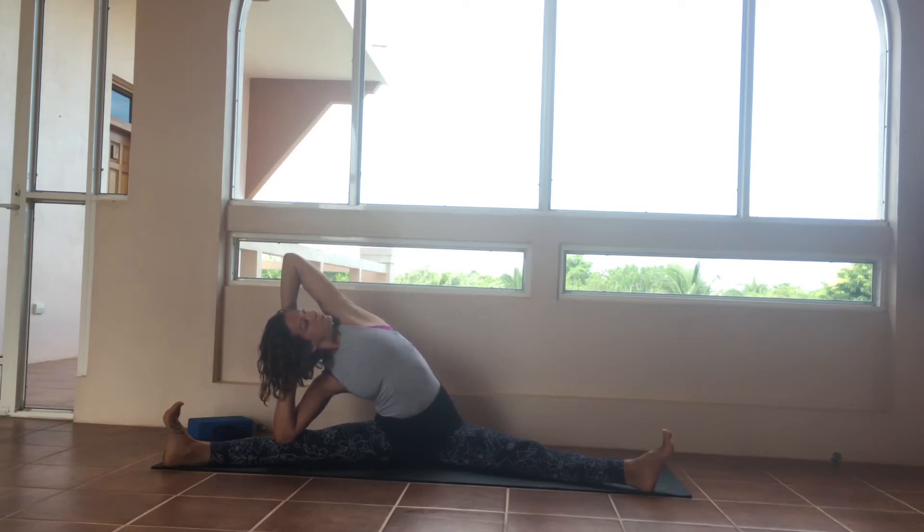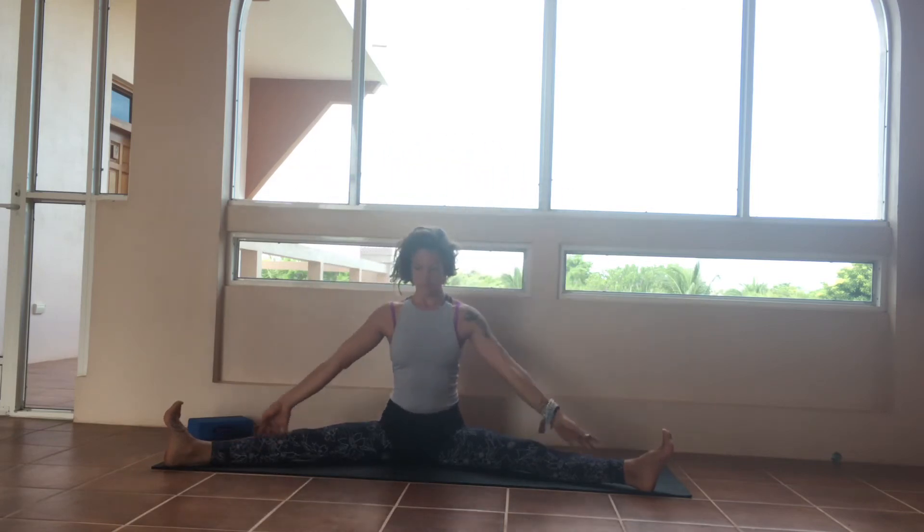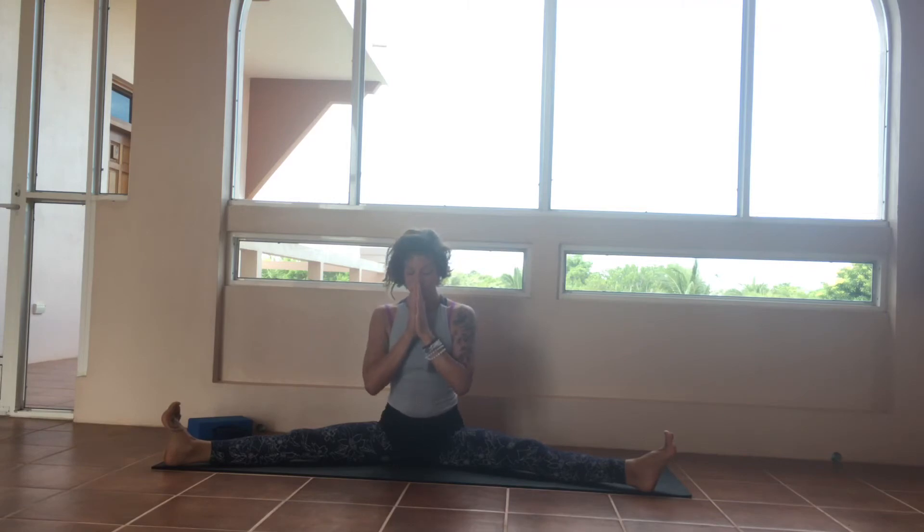Inhalations into the chest, hips, and lungs. To come out, press yourself up to seated, neutralize the spine, and take the opposite side.